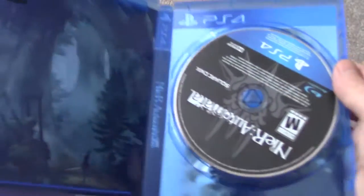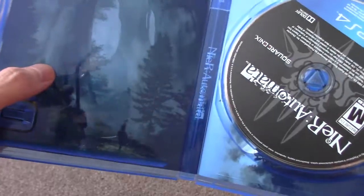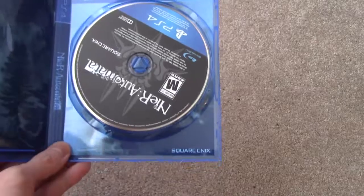Let's see what you have inside. First of all, here's the game disc and it's got some nice artwork — a flip cover on it, so that's cool. As you can see, you can flip it, and there's another PS4 logo on the inside.